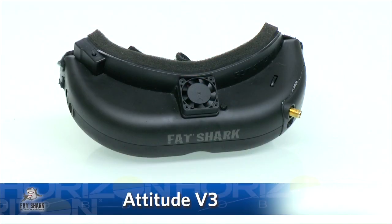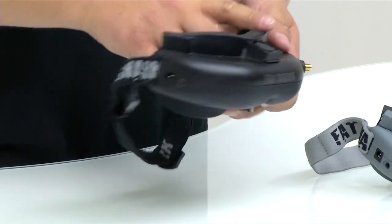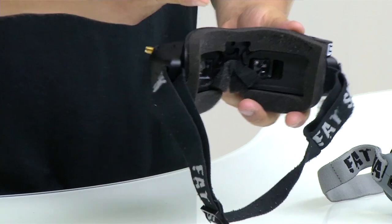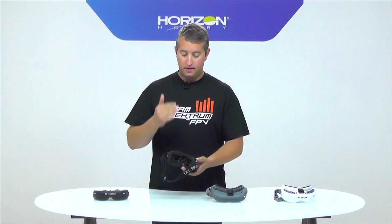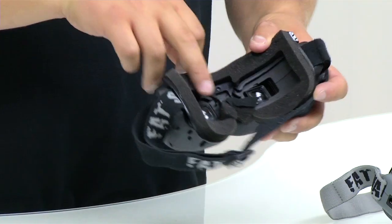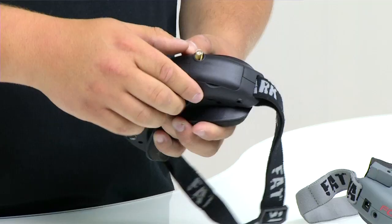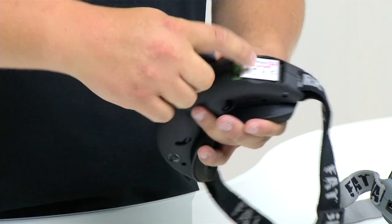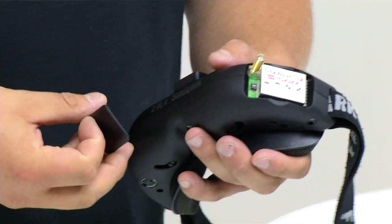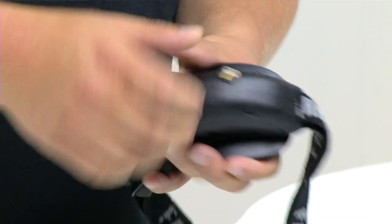Moving up the line is the Attitude V3. It comes with a ventilation system — a fan on top — and it has a faceplate on the back. We've actually modified some older Attitude V2s up to V3 spec. The faceplate gives you a nice padded surface for your face without the eye cups, and it spaces the image a bit further away. Inside there's a module with a little door, and you can switch between race band, band A, band E, Fat Shark band, and more — so you're not limited to just a Fat Shark video transmitter.